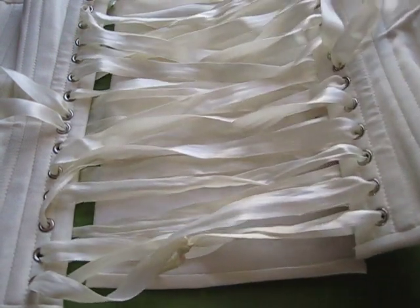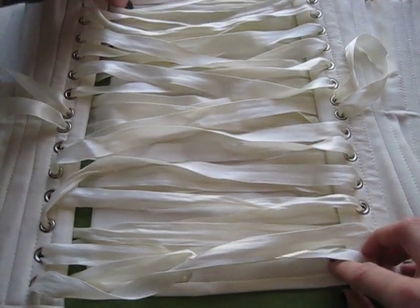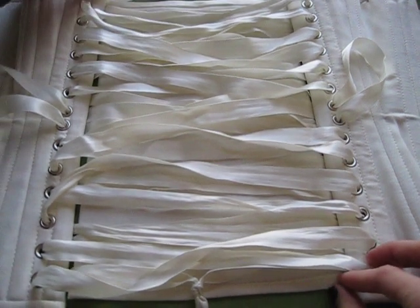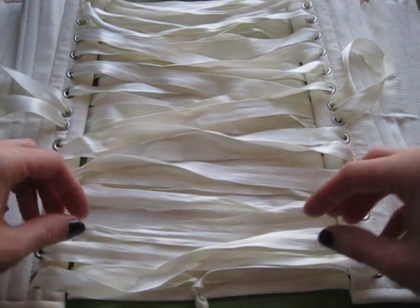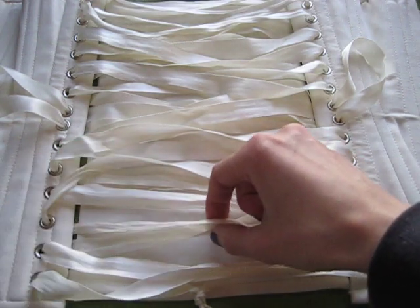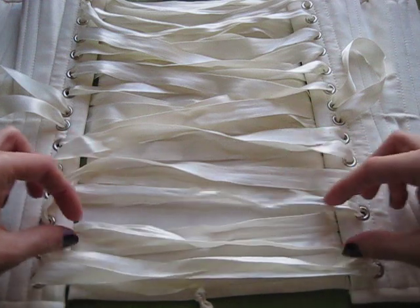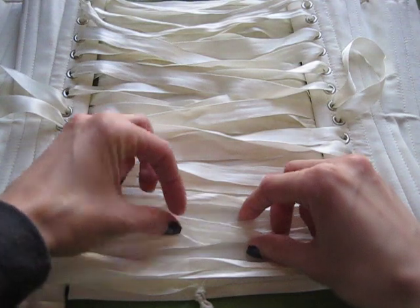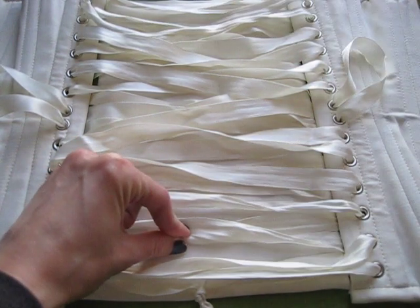First, you take the modesty panel and put it underneath the corset in the exact spot where you want it to sit, and get it nicely adjusted. Then you have to pick out a set of laces that is an under-X — you can see there's an X here. It's slightly complicated because these are ribbons and it's harder to see, but this X is coming out from under the corset. You want an X that's close to the bottom and then one that's close to the top.